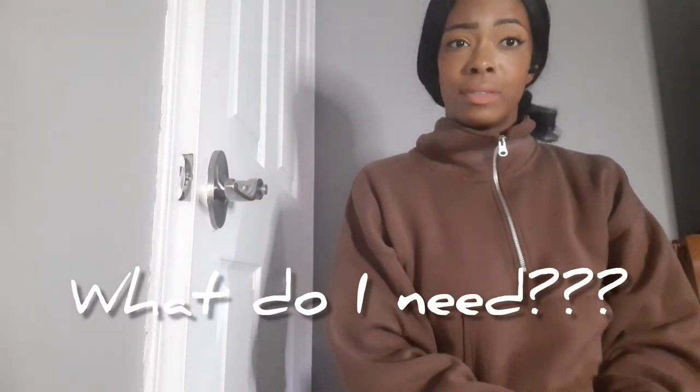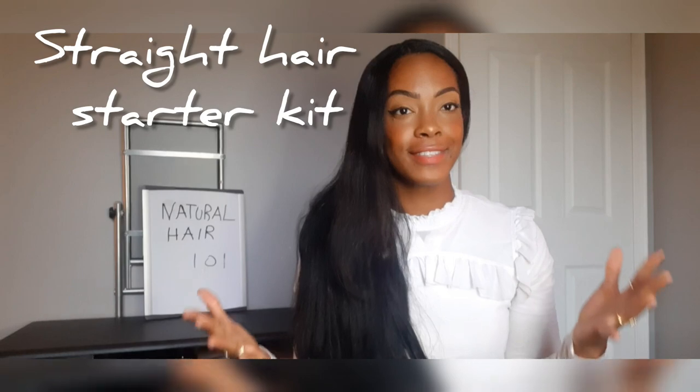Madam Corp, what do I need to start off as a straight hair natural? Like what tools do I need? Excellent question, Susie. I am going to outline some of the items I believe should be in your natural hair starter kit when you are first starting out.